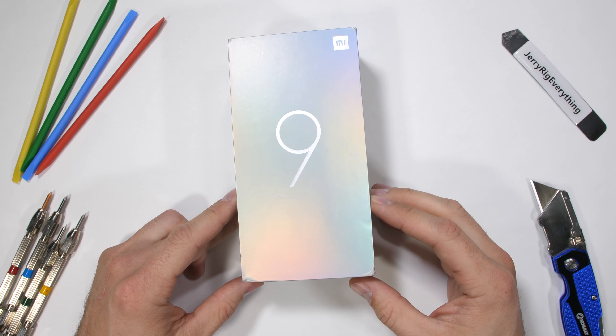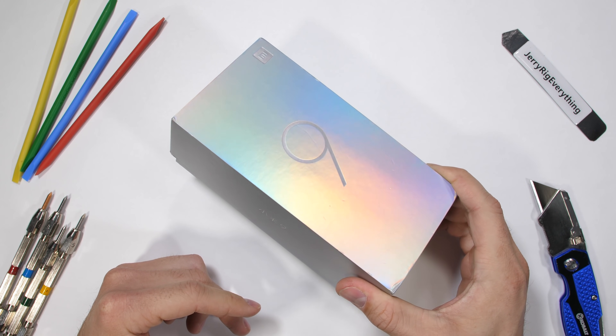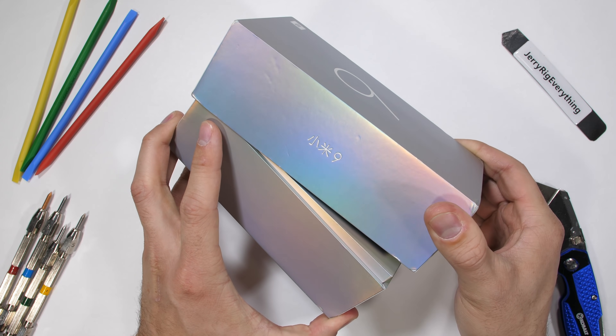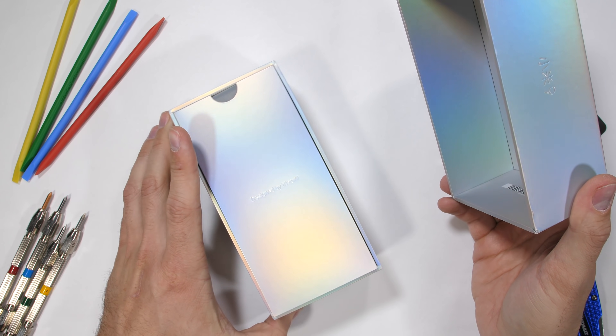The Xiaomi Mi 9, the more expensive premium smartphone of the Xiaomi lineup, but at the same time still pretty fairly priced for the specs and power it brings to the table.